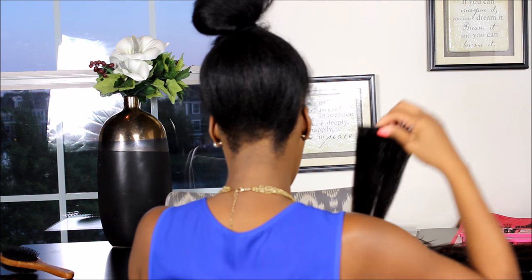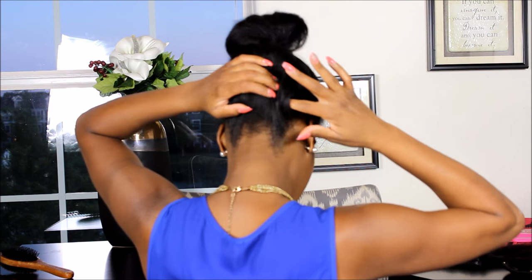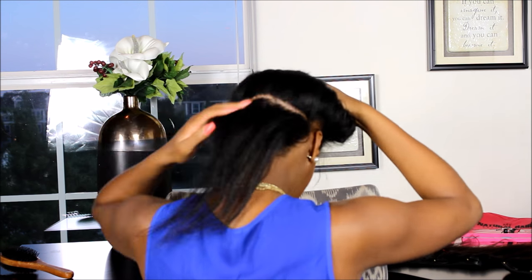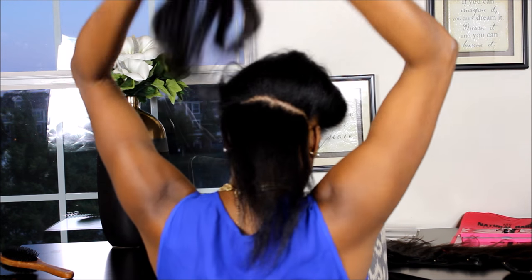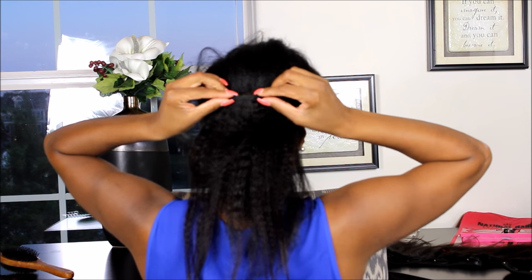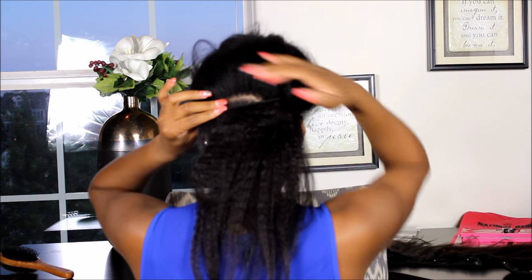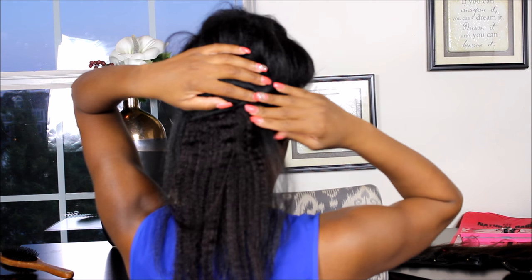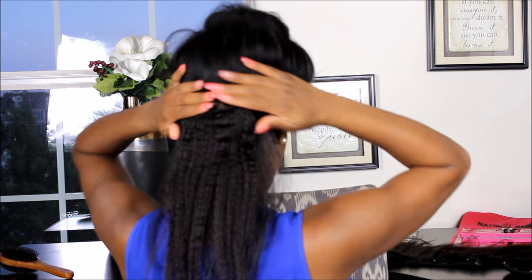I'm going to take one of the clips that is 4 inches wide and add it right here. I'm just going to part with my fingers — no fancy parting necessary. When adding the clips to your hair you want to make sure that the clip has some of your own natural hair on both sides. So for instance I have hair a little bit to the left of the clip and a little bit to the right of the clip. You'll see why I do that towards the end of the video.